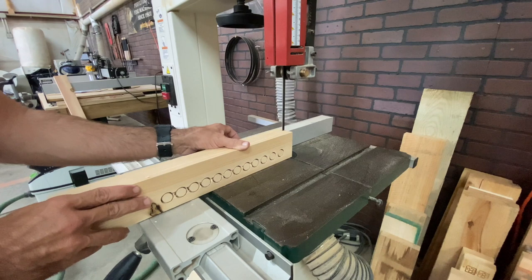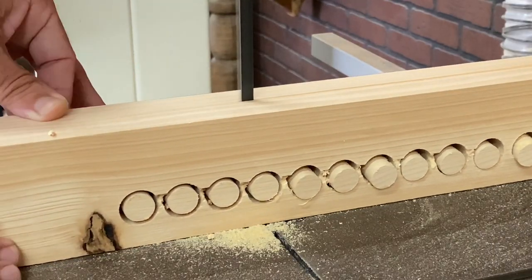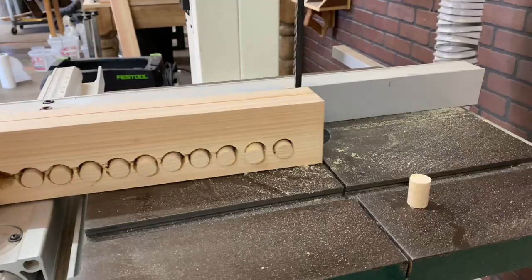After having the exposed holes, I decided I needed to plug them up. So I grabbed some cypress, made some three-quarter inch plugs, took them to the bandsaw, and popped them out.